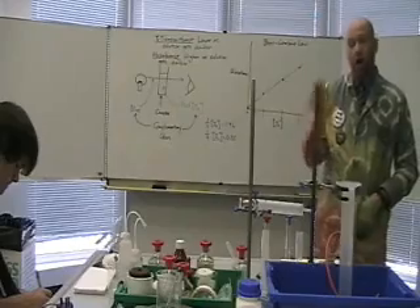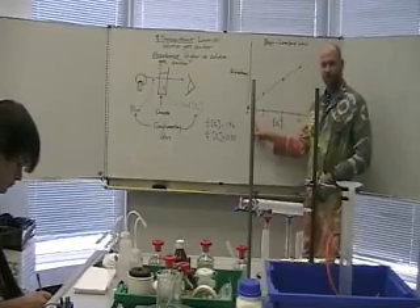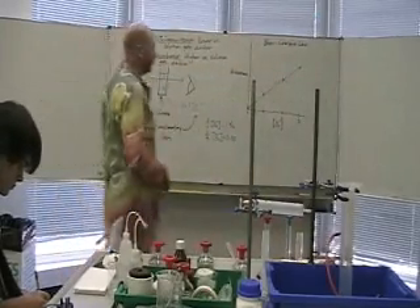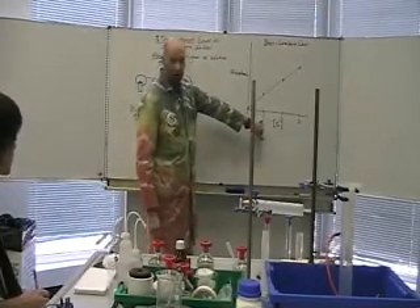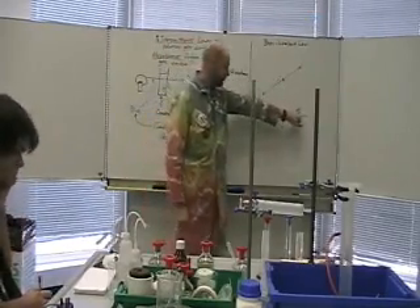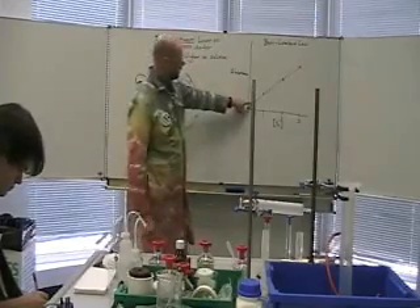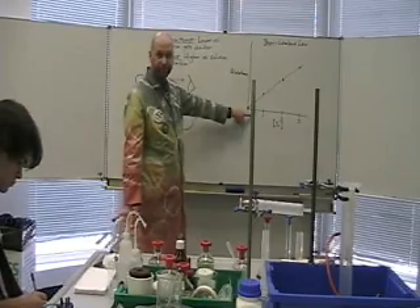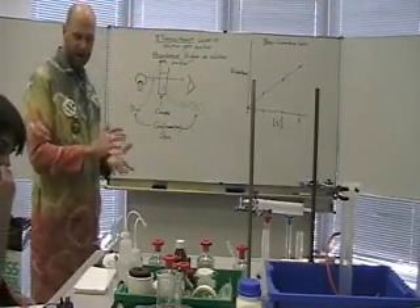All that matters for you is this: absorbance is directly proportional to concentration. If you have a concentration of 1 with a certain absorbance, then a concentration of 2 will have twice that absorbance, and a concentration of 3 will have three times that absorbance. You plot it on a line, and if you measure the absorbance anywhere, you go down and you know what the concentration is.